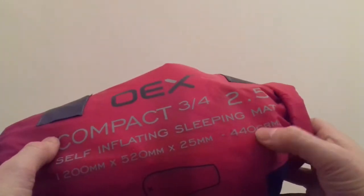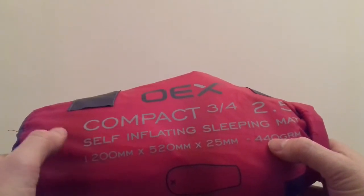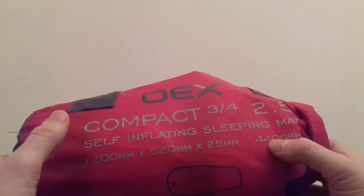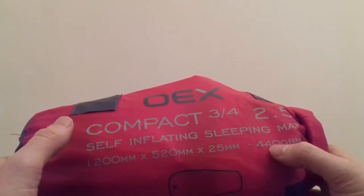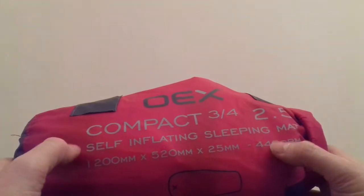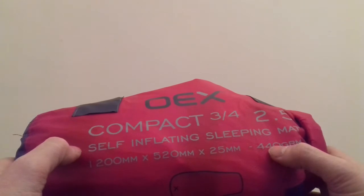It says it weighs 440 grams, which comparing it to the Therm-a-Rest Pro-Lite — which is almost double the price — it's actually about 100 grams lighter according to the manufacturer's specifications.